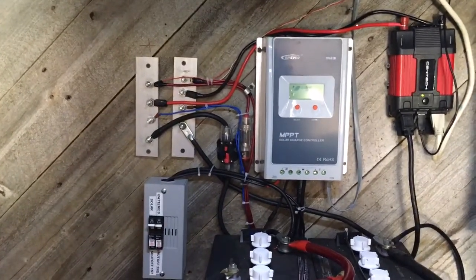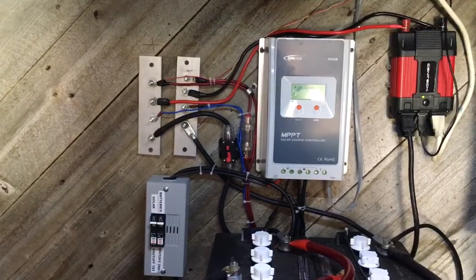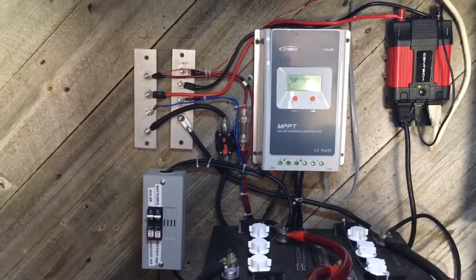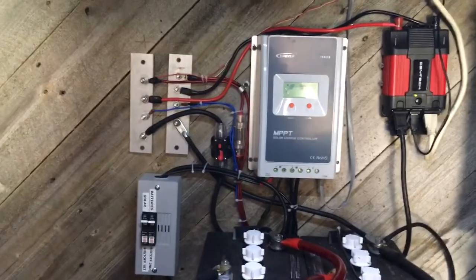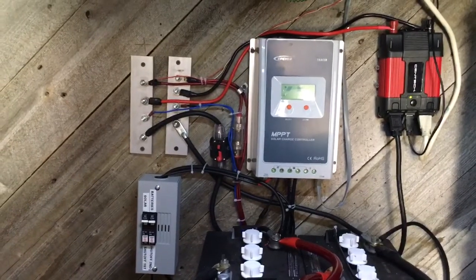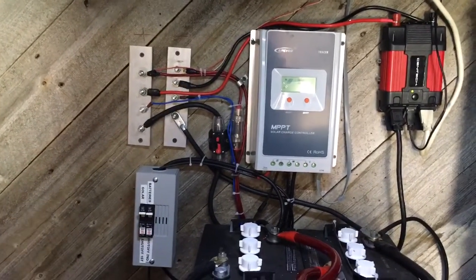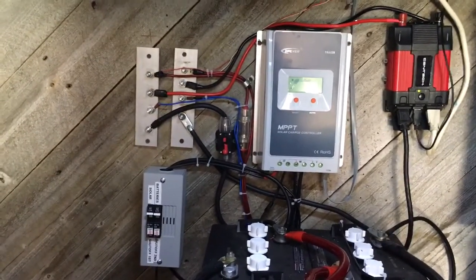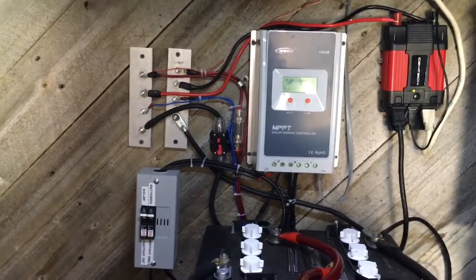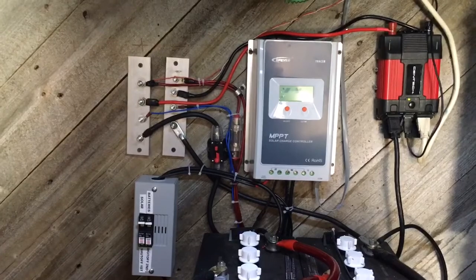I also rewired everything. The problem with routing wires — especially DC — is that you don't want to make them unnecessarily long. You want them as short as possible to keep things clean and efficient. That was my main goal: as short as possible, no extra long cables.